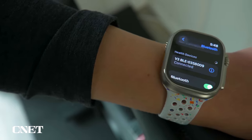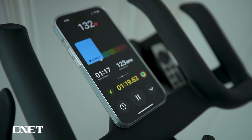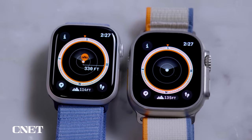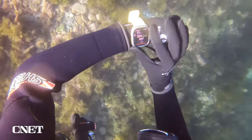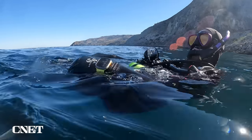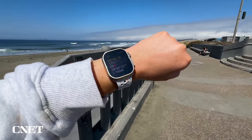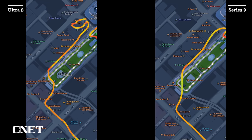Both watches include a compass app, backtrack and waypoint functionality, car crash detection, fall detection, and emergency SOS. But the Ultra 2 has some exclusive features: an 86-decibel siren for safety, a wider operating range, and specific features for scuba and underwater use — including a depth app and compatibility with the Oceanic Plus app that turns the watch into a dive computer. GPS performance also differs: the Ultra 2 uses both L1 and L5 bands while the Series 9 uses only L1, making the Ultra 2 more accurate at tracking distance and routes in built-up city areas.